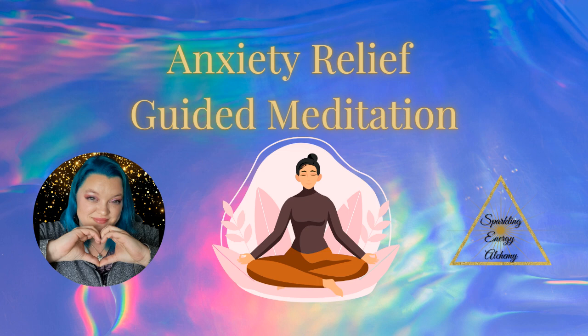Let's just stay here for a moment, breathing in that calmness and relaxation, and exhaling any tension or anxiety.